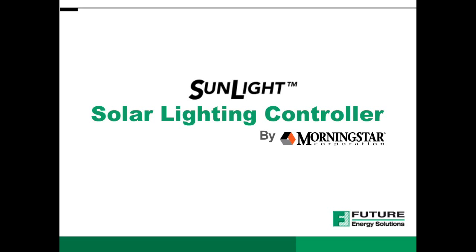In this video, we will explain the different components, features, uses, advantages and applications of the Sunlight Solar Lighting Controller, which is manufactured by Morningstar and distributed by Future Energy Solutions.